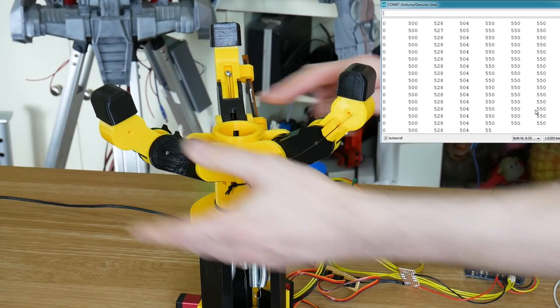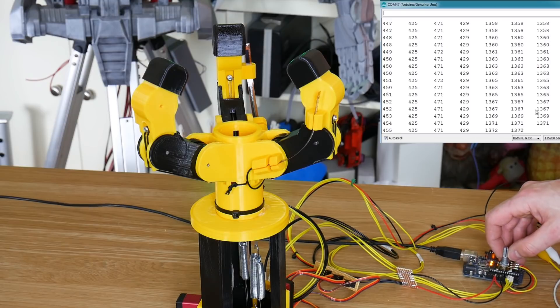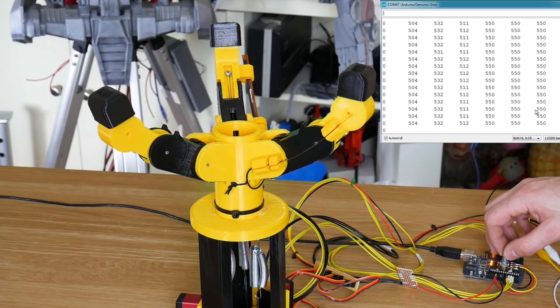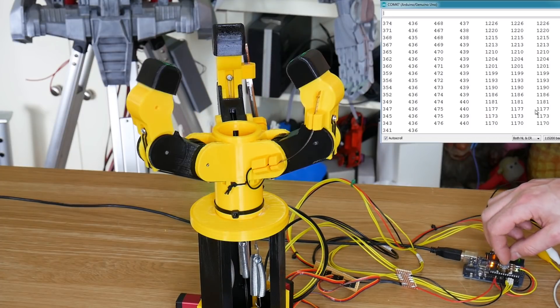So if I just flex one finger there, you should be able to see one of the columns changing. And the last three columns are, of course, the servo values still. So as I bend the fingers, the servo value moves, and so does the bend sensor. So now I just need to scale those so they're the same, or at least the same order, and we'll see if they run anything like linear with each other.